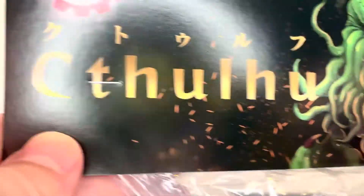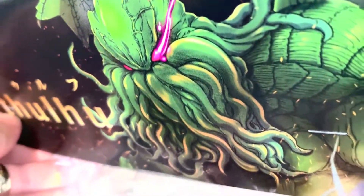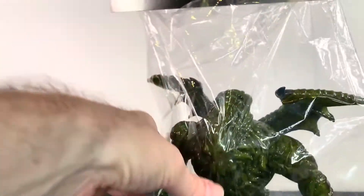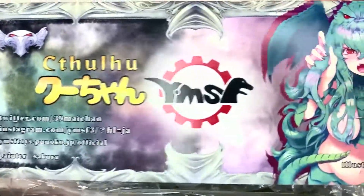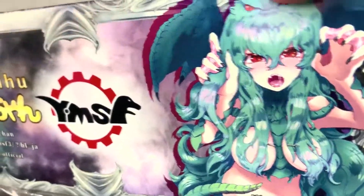What up folks, I am UltraZillians and I have a review of the YMSF Cthulhu! YMSF is expanding with Cthulhu here from HP Lovecraft, and I've been so looking forward to this ever since they showed the first prototypes. They've got some nice illustration there.